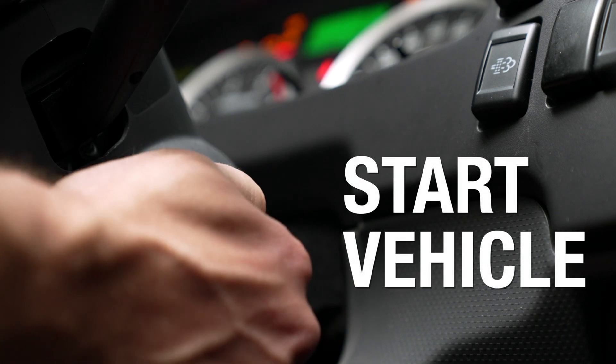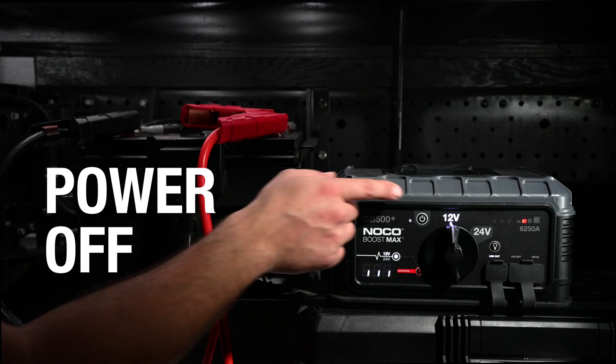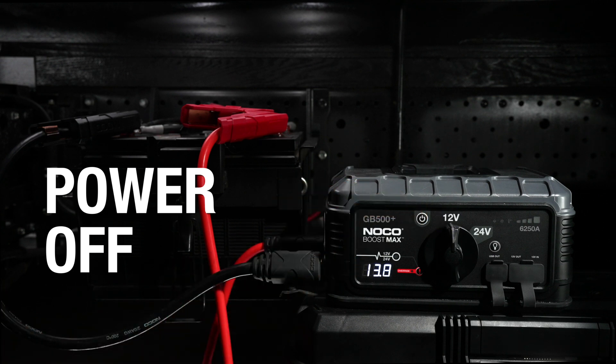Start the vehicle. Once the vehicle is on, power off boost and disconnect the clamps from the battery.